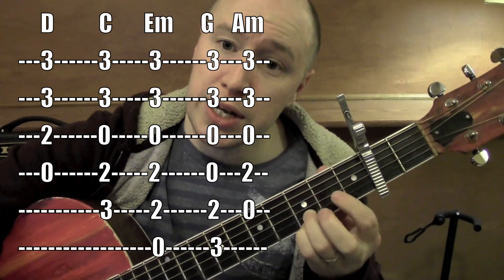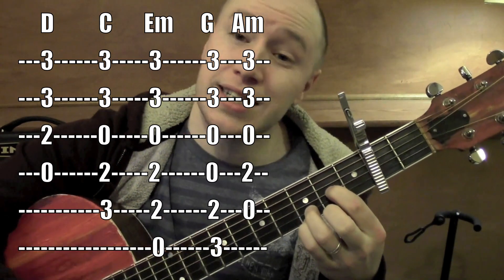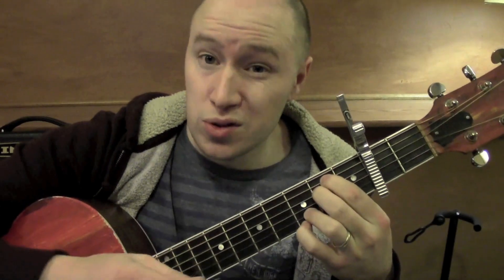To get to a D, just bring it down by one — he's on the third string now. G for those bottom four; it's a D sus four, works as the D. E minor: second fret, fifth string, fourth string. Those are the chords.